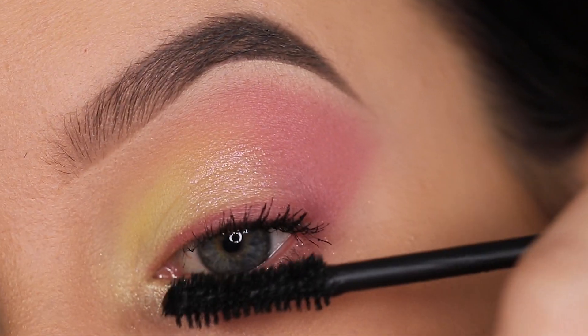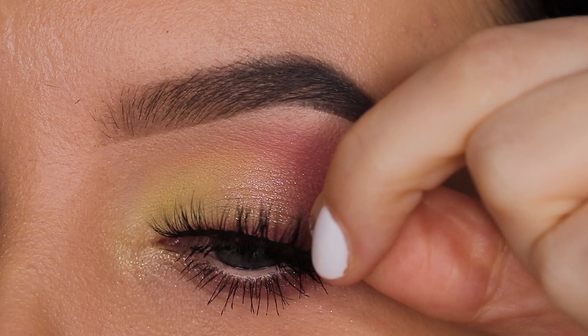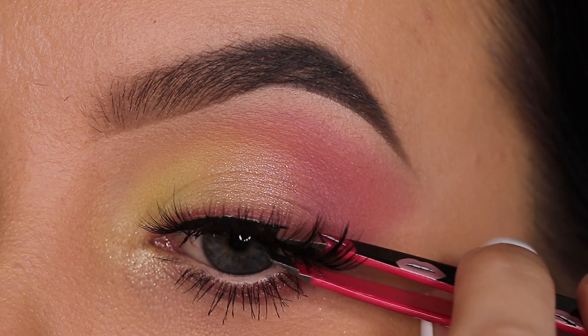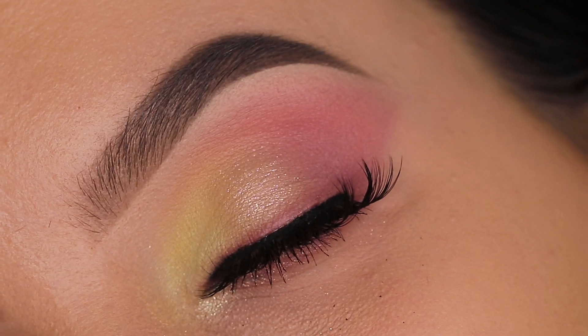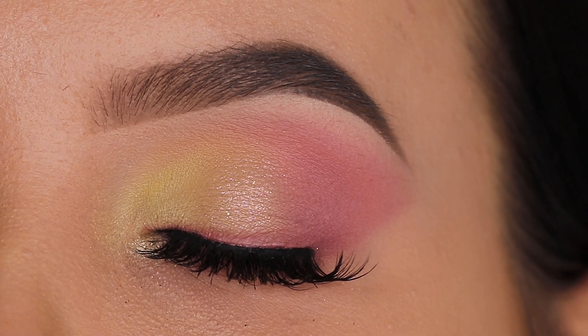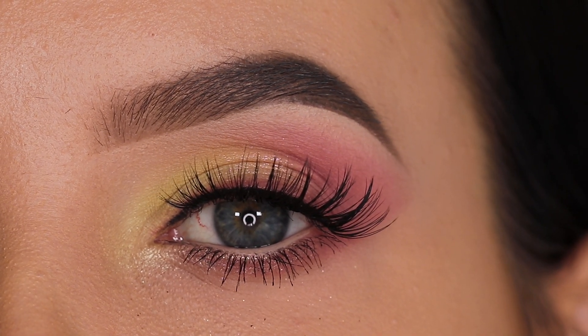For my mascara, I went in with the Anastasia Beverly Hills newest mascara. After applying mascara, I went in with some fake lashes, and that is already the last step of today's eye look. If you enjoyed this video, don't forget to give it a thumbs up — that's really helpful for my YouTube channel. Also don't forget to subscribe if you aren't already. Thank you so much for watching, and hopefully I will see you all in my next video. Bye bye!